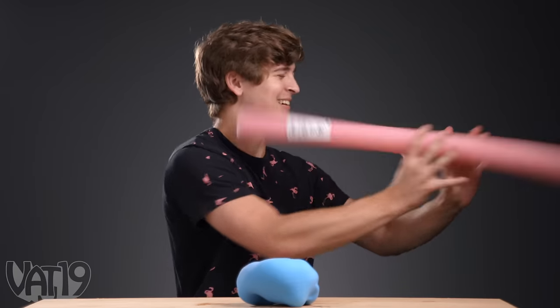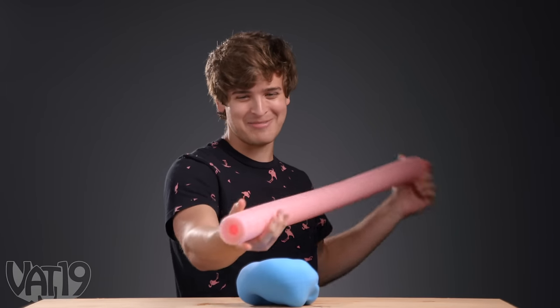Good ol' lucky number four. He draws a number four, which is a pool noodle. Good luck with that, buddy. A pool noodle? Dive in. Check that bad boy out.